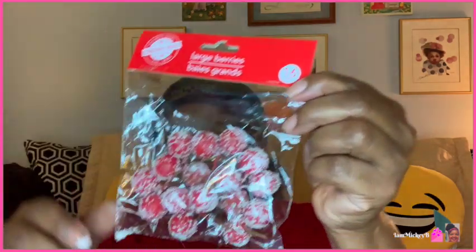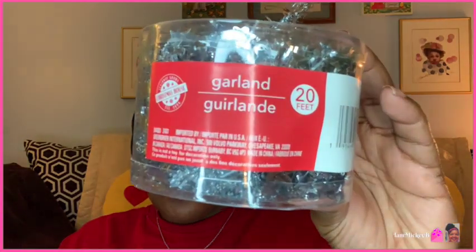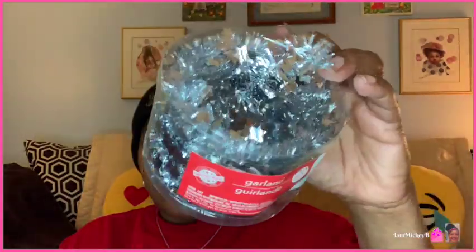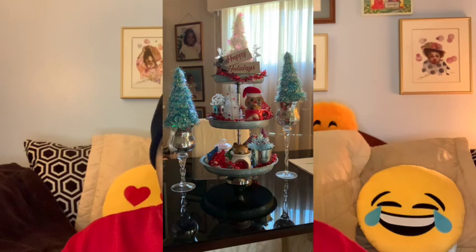They had these large berries — a 16-piece set. If you're making a wreath or any type of craft that needs a hint of red, that would be good to have. Then I got this little mini garland, normally used to decorate a Christmas tree — it says 20 feet. I got this to use for Christmas decorations. I didn't put up a full tree this year, but I did put up something that looks like a tree and I needed the red version of this garland for it.